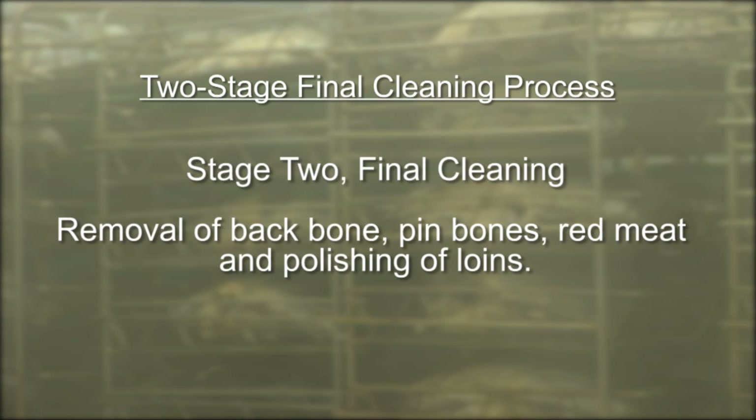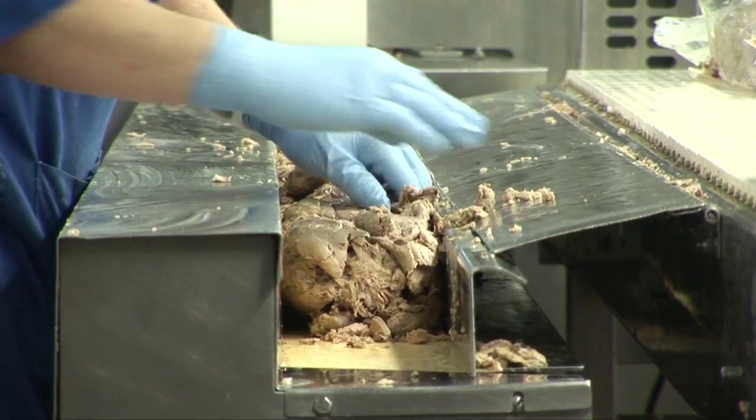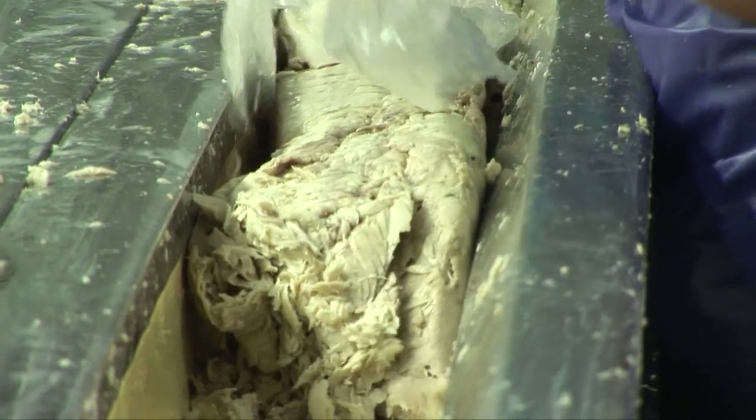The second stage, referred to as final cleaning, involves removing the backbone, pin bones, and red meat and polishing the loin. Skipjack loins are used for chunk light tuna products, and albacore loins for solid white tuna products.